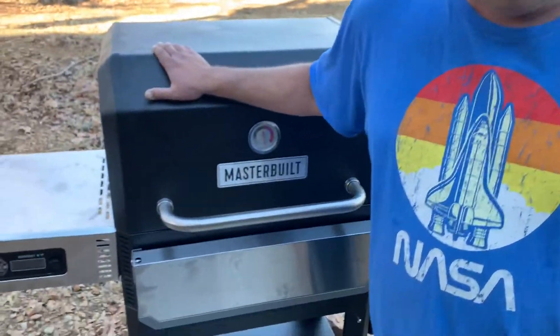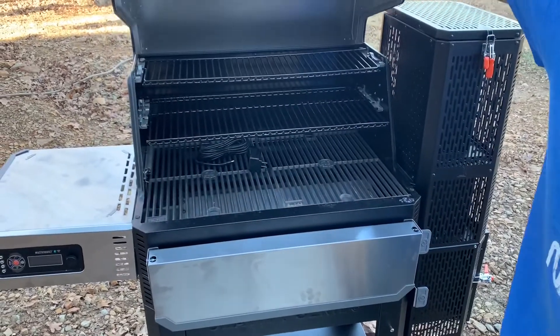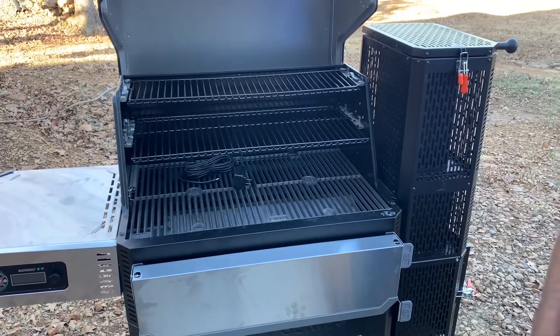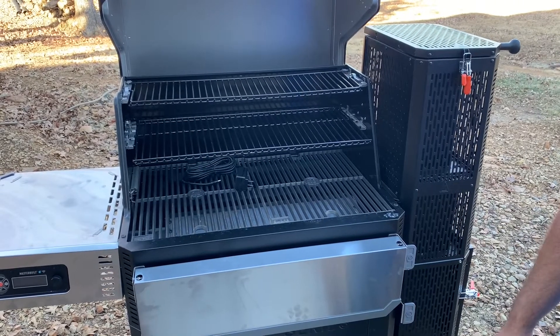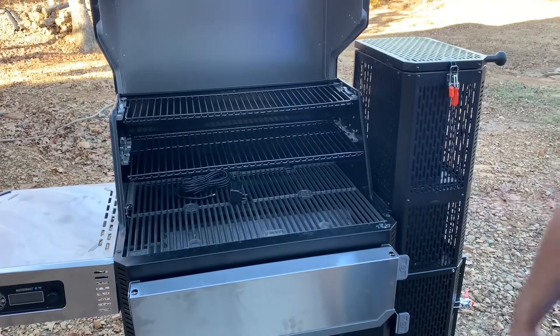Today, like I told you guys, we're gonna do the burn-in on this Masterbuilt 1050. I'm gonna show you guys how to do that. We're gonna fill this full of lump charcoal, light it up, follow the instructions, and burn it in. That's gonna conclude this video, and then tomorrow when it's time to put the ribs on this grill, we'll bring you back for that — so stay tuned.